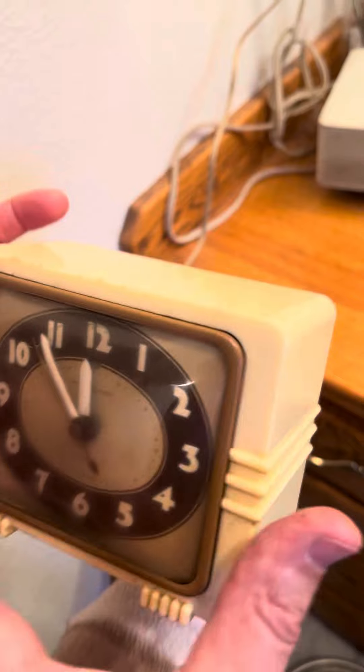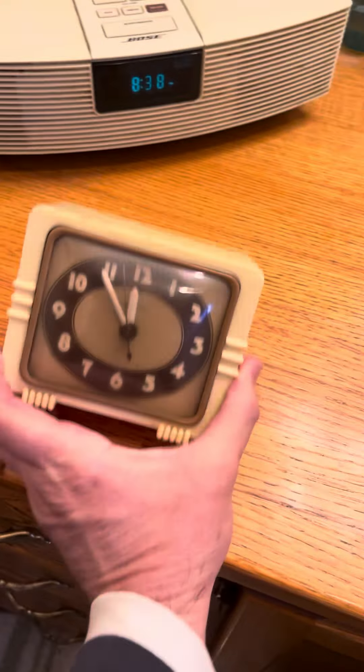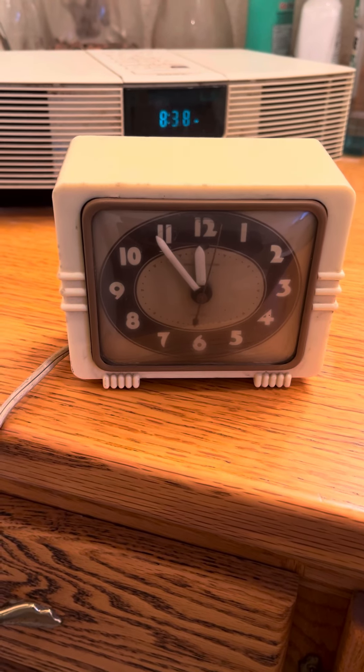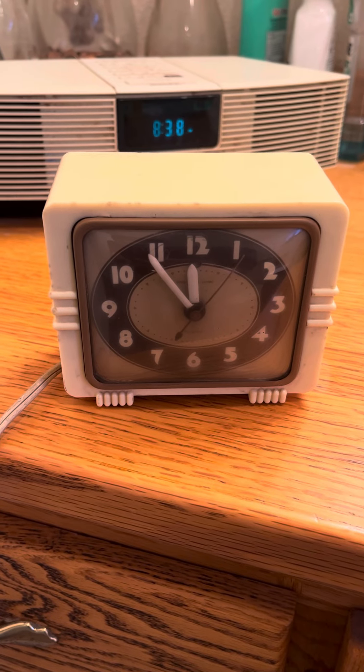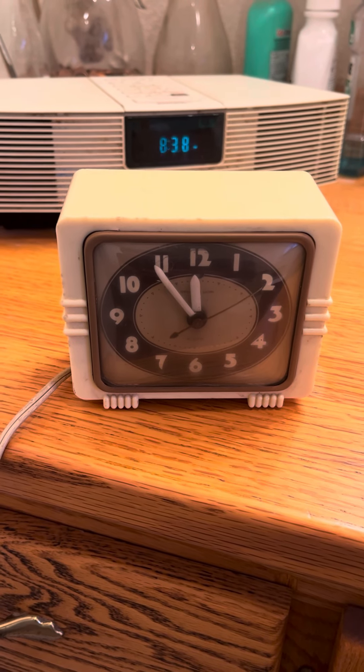So I think it's working as it should, though I'm not quite sure how you set it. This is my General Electric Bakelite alarm clock and it will be for sale on my eBay page. Thanks for watching.